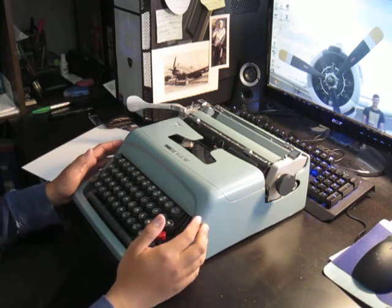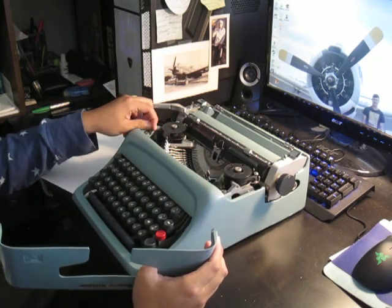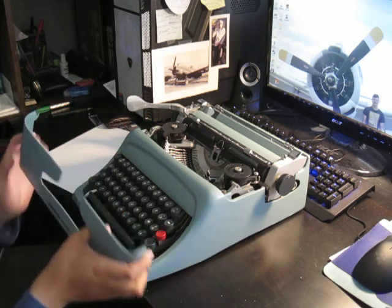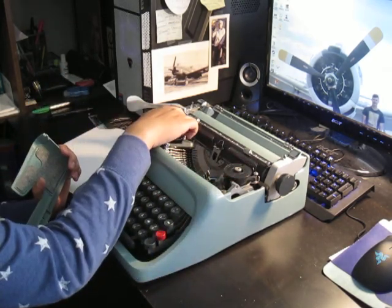The general overview is: if you open this cap, there's your touch selector from light to heavy. Here's your ribbon, and you can switch your ribbon directions.